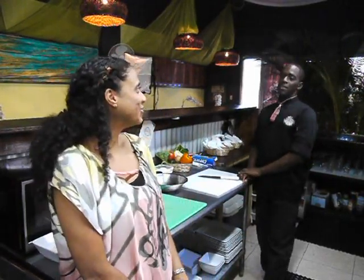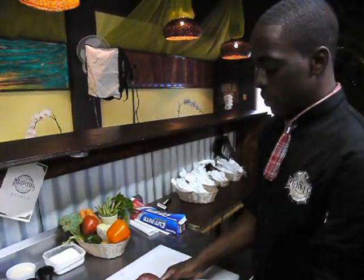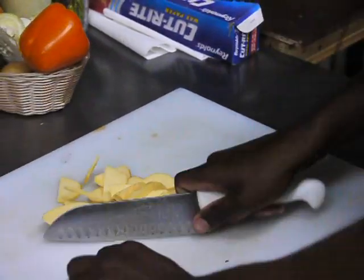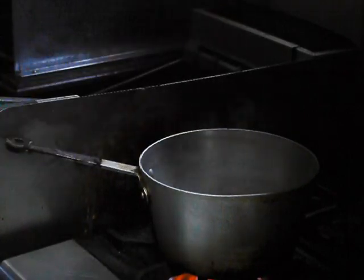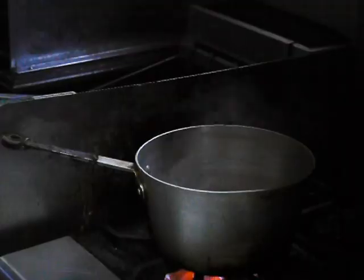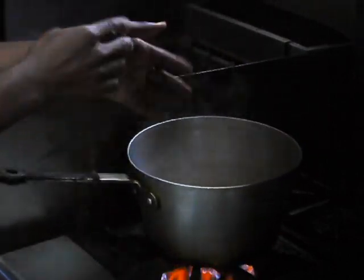Now that our chicken is in the oven, what are you going to make for our side dish? Some sweet potato croquettes! So what we'll do now — these are already washed, so we'll just peel these, thinly slice them, and put them to boil for 15 minutes with some salt. This will take roughly 12 to 15 minutes because they're thinly sliced, so it won't take too long.